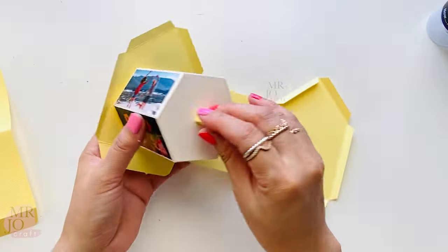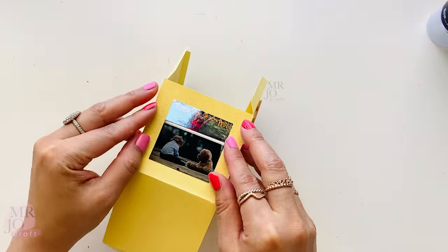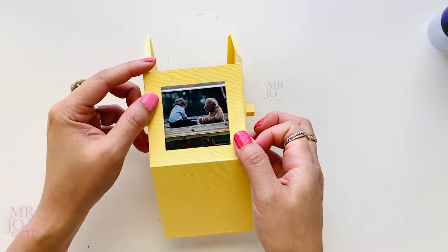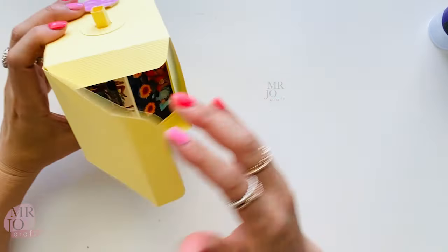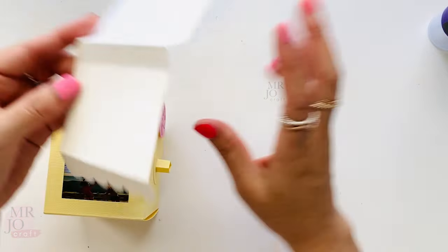Put the handle tubes through the holes on the box. Make sure the photos are facing the right direction. Attach the roof on.